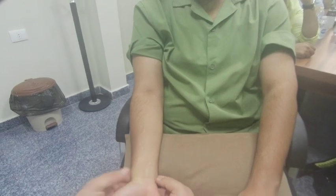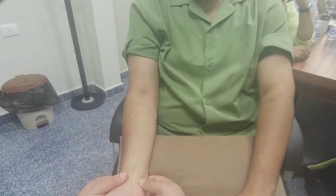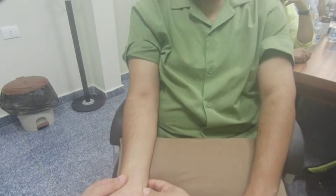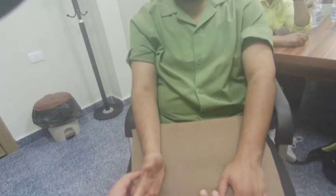Then feel the FCR — that's very important — then feel the FCU, and again the ulnar styloid and pisiform. That completes the palpation part. Now move on to the movement assessment.